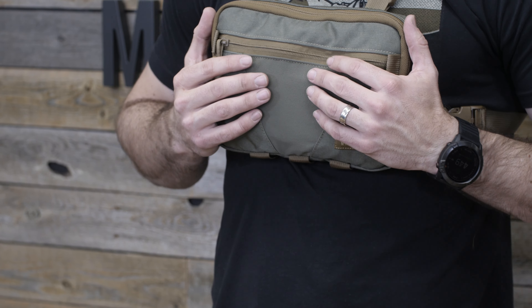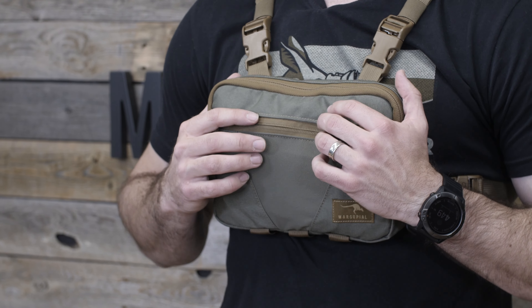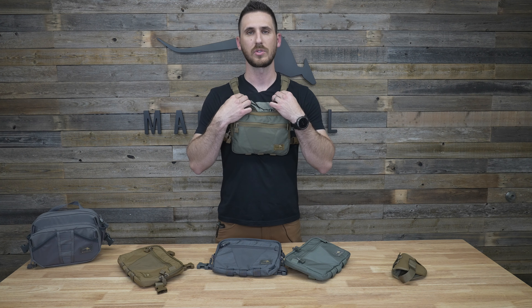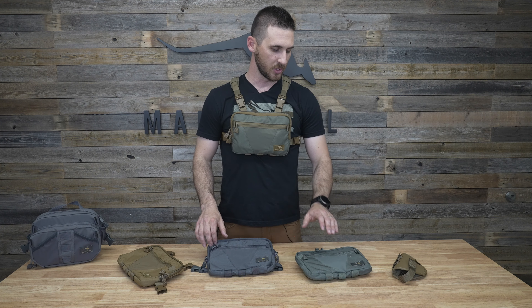Overall, it's just a great pack you can use across multiple different activities. I've seen people do a lot of hiking with it. You can use our pack strap kit that will attach this to any backpack for some additional storage on your chest. It's just a great piece of equipment to carry extra gear with you out in the field, so check it out at marsupialgear.com.